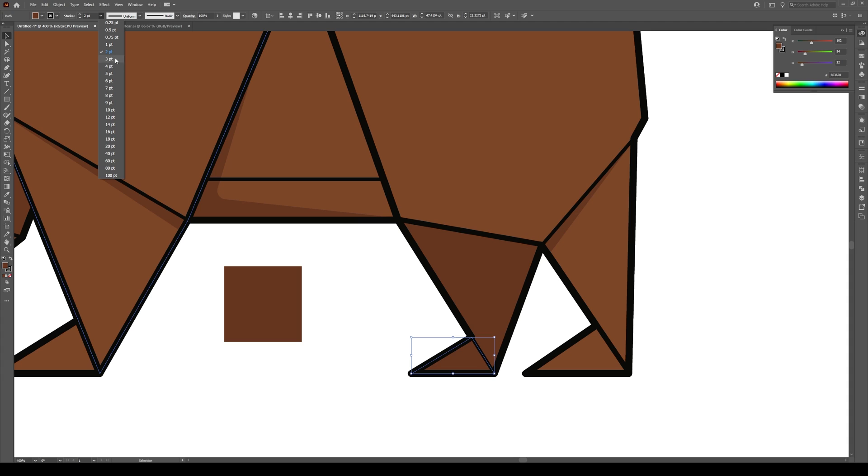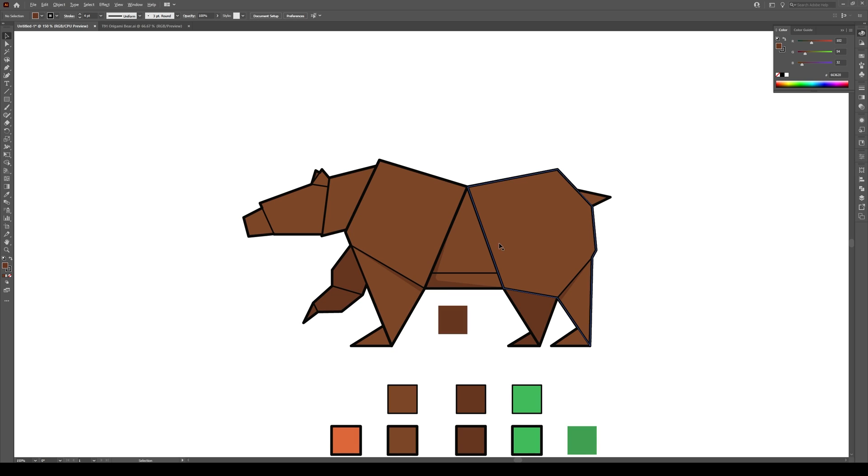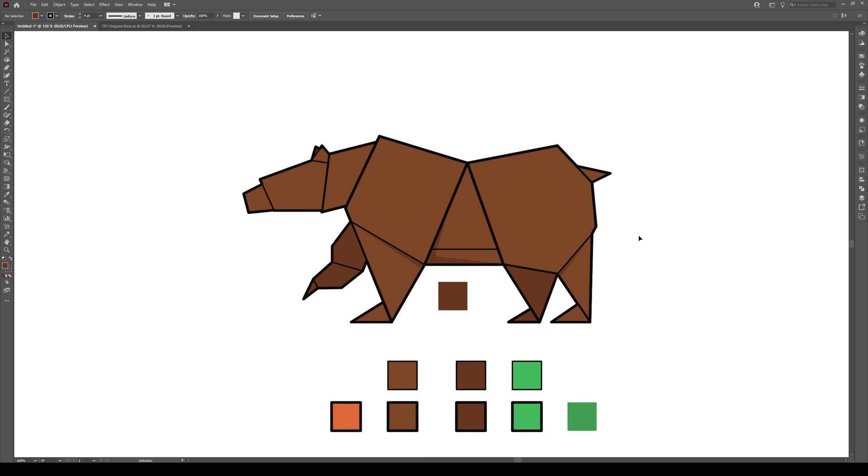We could do with a thicker stroke here, so let's bring that to four. All of that is looking actually pretty good. That's pretty much how you do a bear — it's quite simple, just a couple shapes. Make that triangle in the middle and you can get it done. One last thing to do would be to just create some little origami plants.